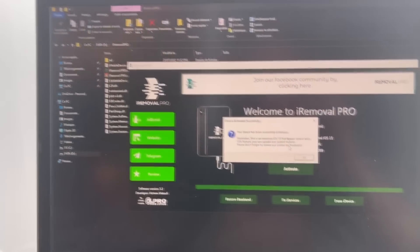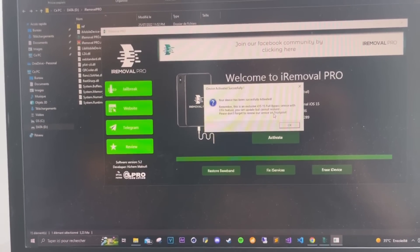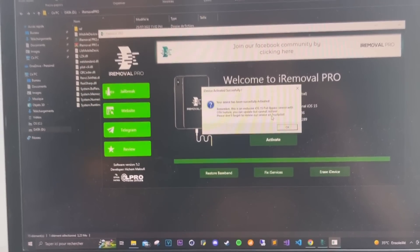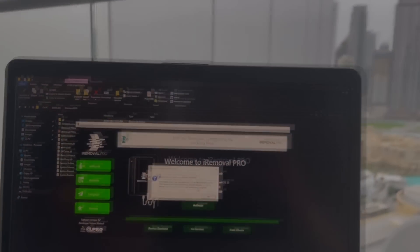I think I've told you everything about the tool. Thank you all for watching and thank you all for supporting us for hitting 100,000 downloads. See you next time. Peace.